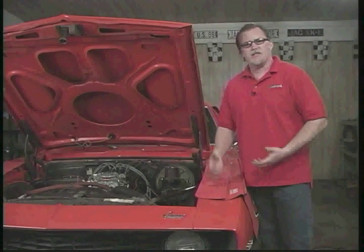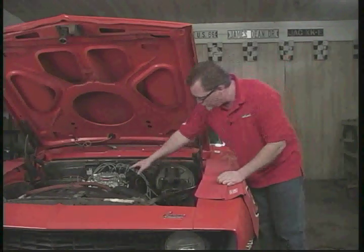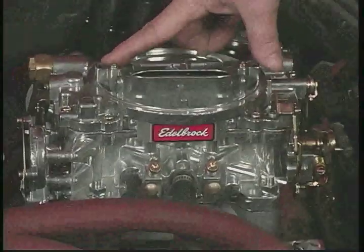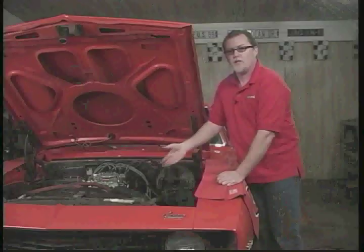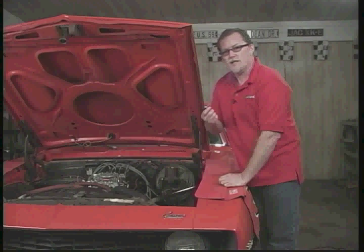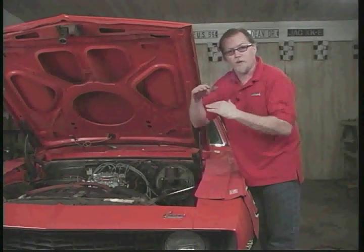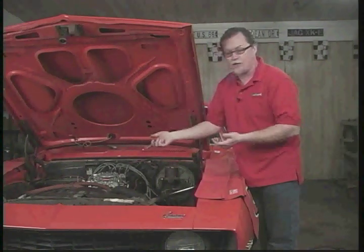A problem you can run into sometimes is smelling fuel or actually seeing fuel around the carburetor, especially coming out of areas up on top of the carburetor. These right here are actually vents into the float bowls. If fuel's coming out of here or you can smell it around the carburetor, it's telling you there's a problem. What that problem could be is dirt in the needle and seat. When the float level comes up and fills the float bowls inside the carburetor, it actually shuts the fuel off. If you have dirt inside there, it can't shut it off, so the fuel pump just keeps pumping more and more fuel inside the carburetor and it has no place to go.